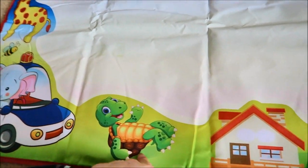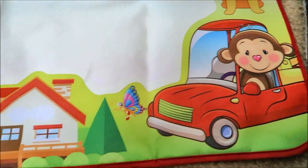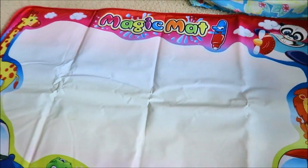What's this? An elephant in the car, turtle, giraffe, panda. There's an airplane, a lion, a monkey in the car, and a house and a butterfly. So this is how the mat looks like.